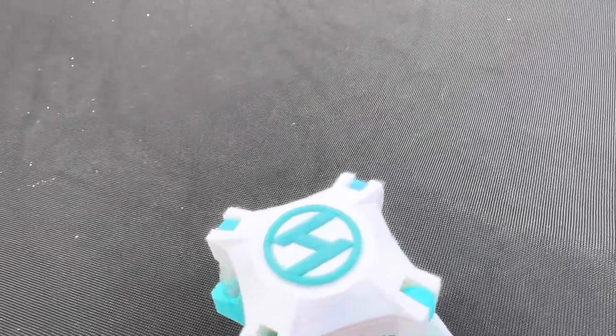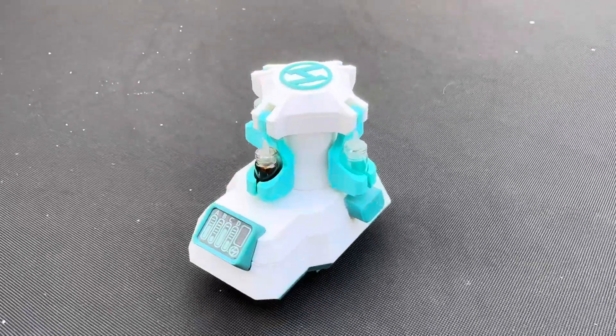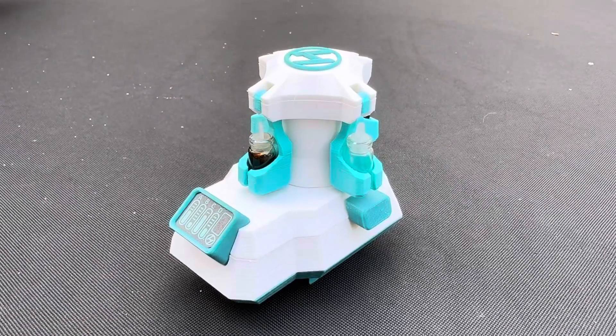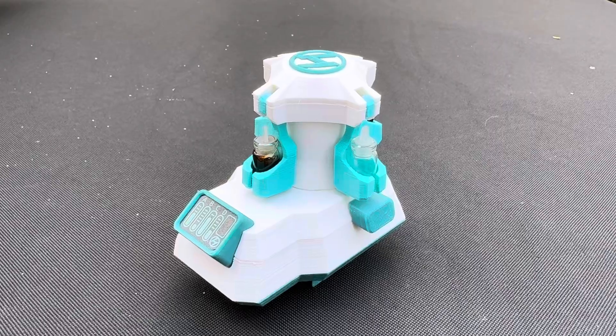My newest prototype from Huxter Labs. This is a centrifuge. It's motor-driven, runs on two AAA batteries. There's a switch there. It's a centrifuge which separates liquids from sediment.